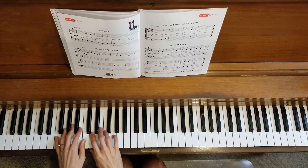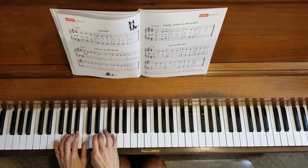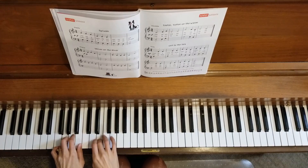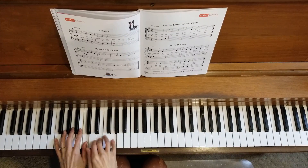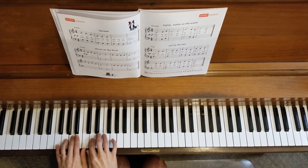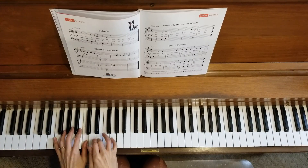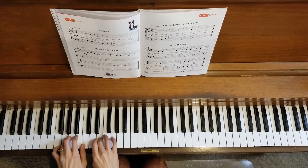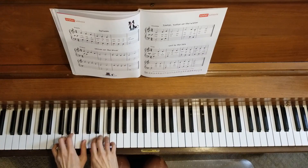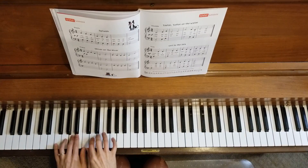So two measures of three beats. One, two, three. One, two, three. One, two, three.